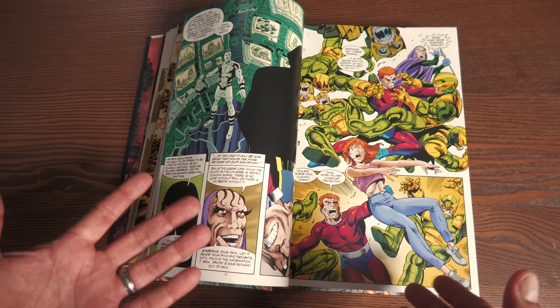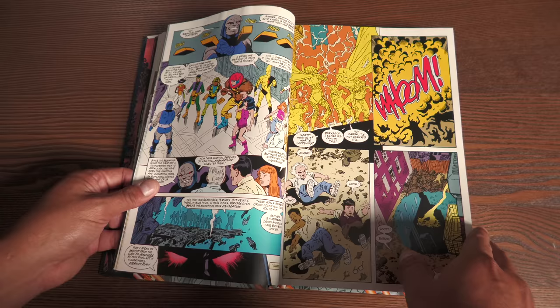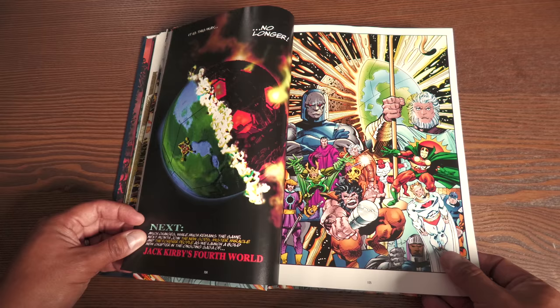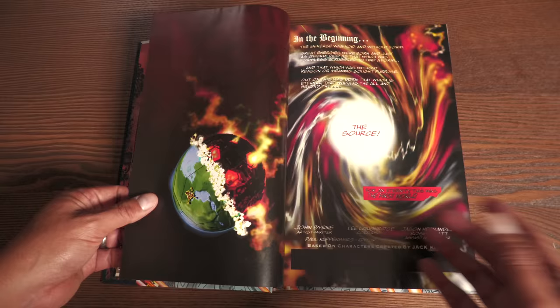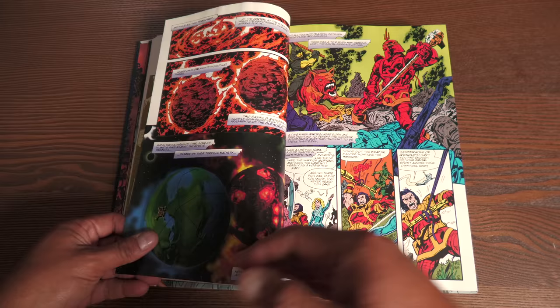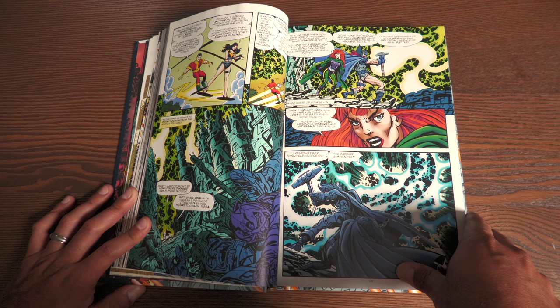Then John Byrne decides he's going to end New Gods and just revamp it entirely. This is the final issue right here of New Gods, and he revamps the whole series. At the time there were three series: Mr. Miracle, New Gods, and I think Tachyon was one of them. Then he relaunched as Jack Kirby's Fourth World — named in honor of Jack Kirby — where all the series came together. He retells the origin of New Genesis, the Highfather, and Darkseid, and retcons a lot of stuff, which I can see why people were upset with. What was supposed to be a love letter to the Fourth World turns into a very John Byrne thing — it's not the first time he's worked on things that way.